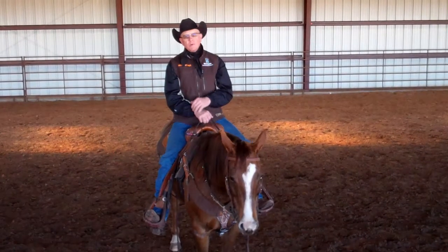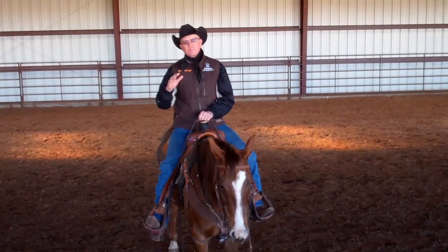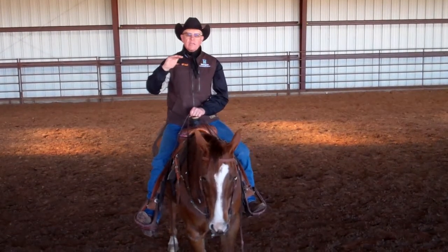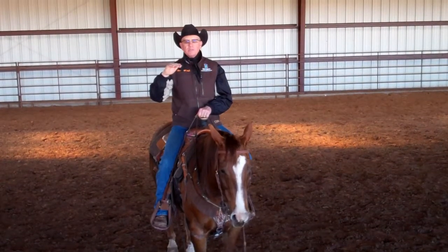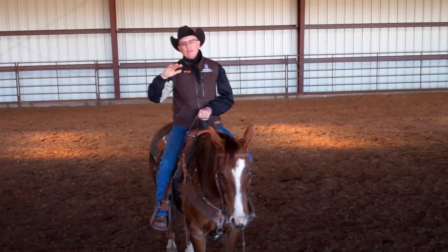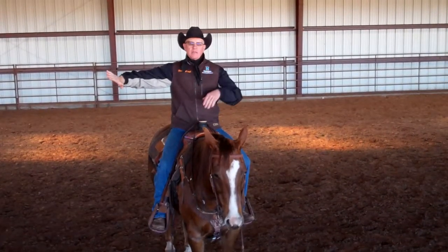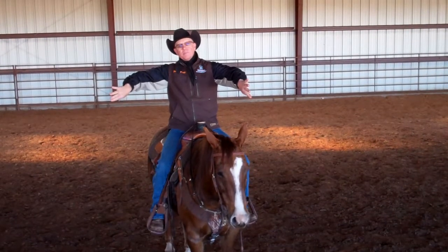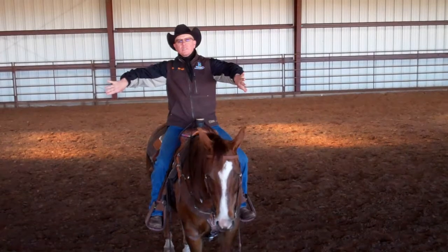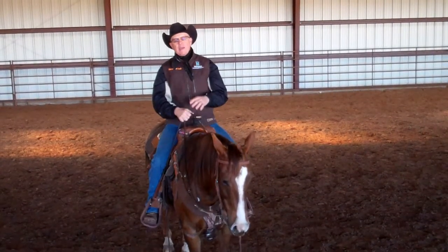Than a younger horse would. What happens when a horse starts rooting their nose out is that when they go to stop, they're bracing against that tie down — this particular horse uses a tie down. When they do that, their back end stays out behind them, their back hollows out, and their front end is out in front of them. There's no way a horse can stop smooth and stay behind the bridle when they hollow that back out.